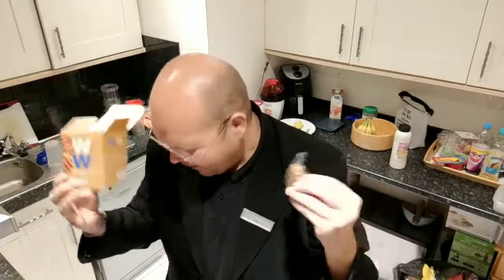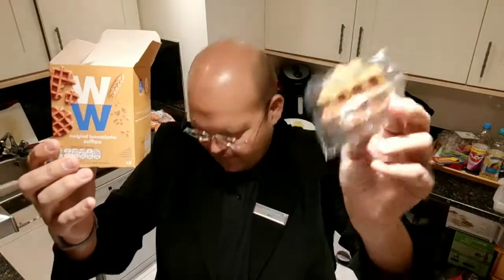It needs to have topping. It needs to be warmed up. It needs to be made special. So I'm going to show you exactly what to do with these waffles.